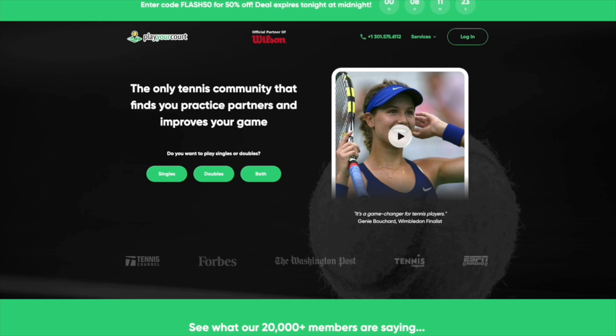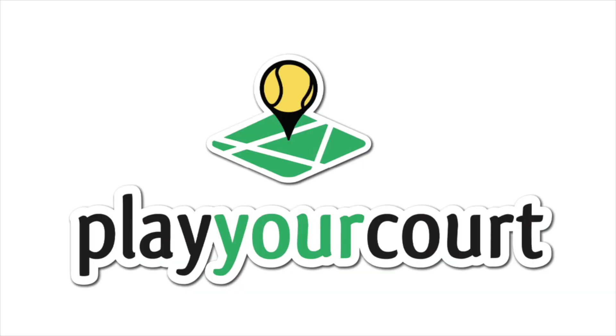Hey guys, do you need a tennis buddy? Want some more tennis friends? Have you guys considered PlayYourCourt? You can find over 27,000 players, coaches, and playing partners. That's PlayYourCourt.com forward slash Tennis Spin.